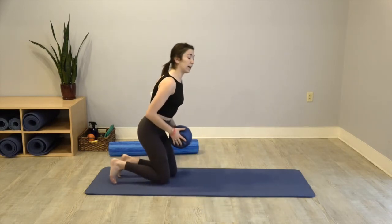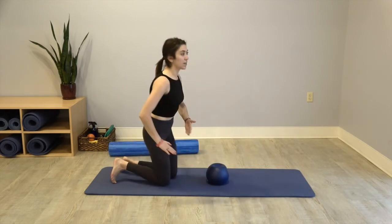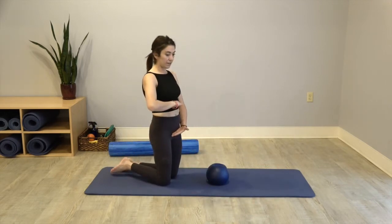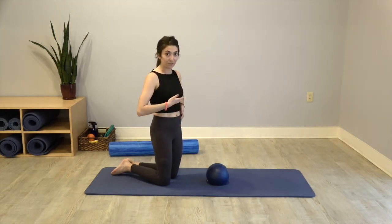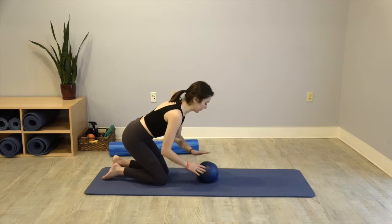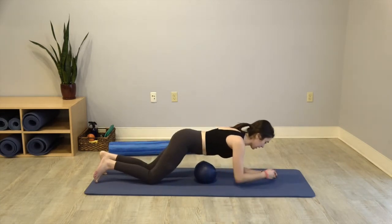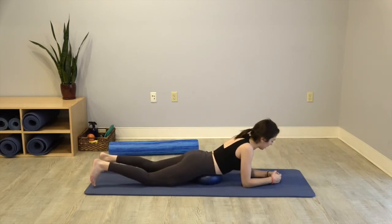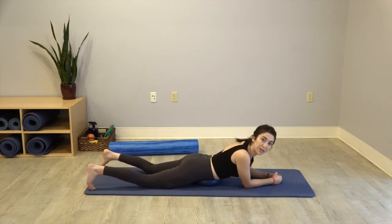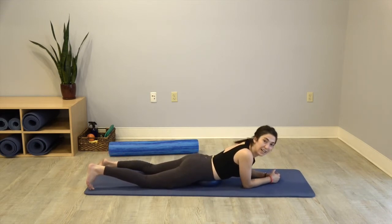So I like to lie on the ball prone. We're going to start not on your diaphragm and not on your pubic bone — right in between, really sort of in your tummy. You can stay on your forearms if that feels okay. Legs are lengthened, so you've got a pretty decent base of support. And I'm actually just going to rock a little right to left.